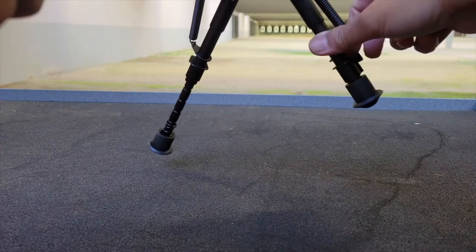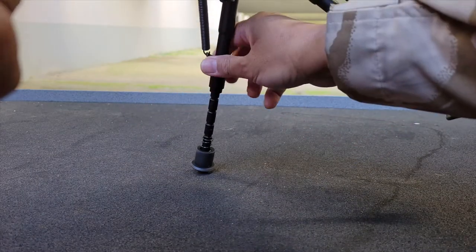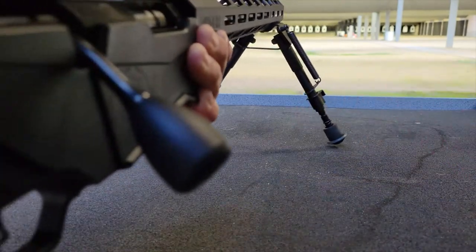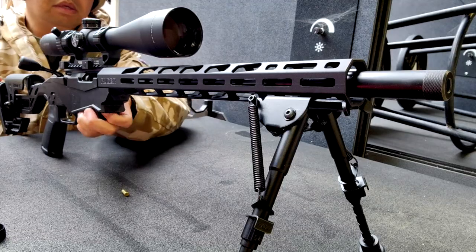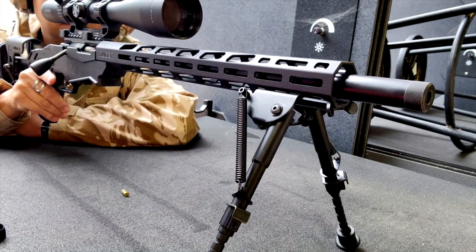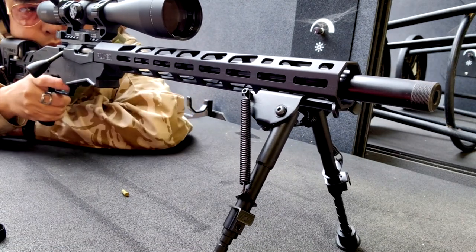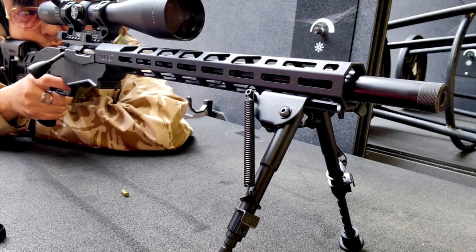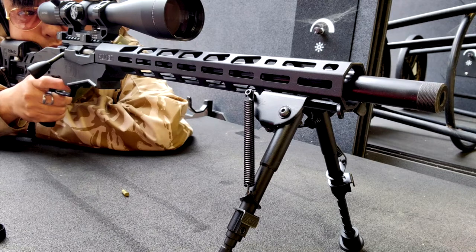Deployed, the legs have notches on them about a half an inch apart, allowing you to adjust the height of the legs. There is no friction lock, allowing you to fine-tune between notches. I chose the Ruger Precision Rimfire for the testing platform today because shooting .22s at 100 yards really requires a stable and consistent shooting platform. For this setup, I found that I needed pretty much the full length of the 6-9 inch adjustable legs.